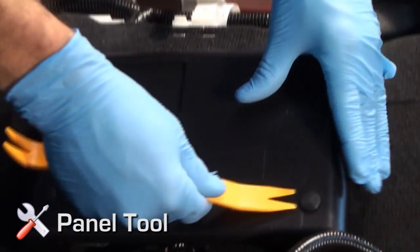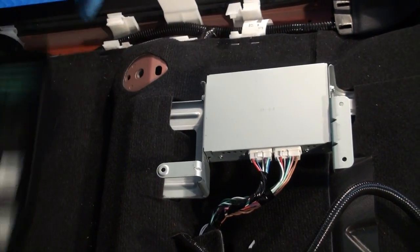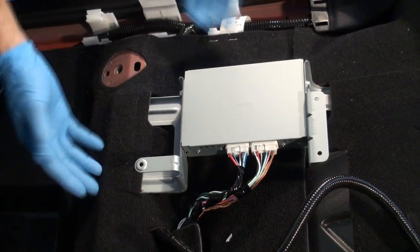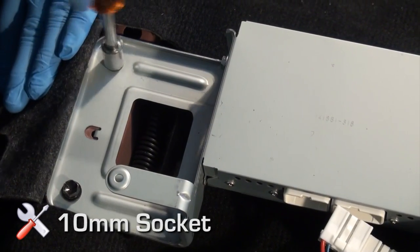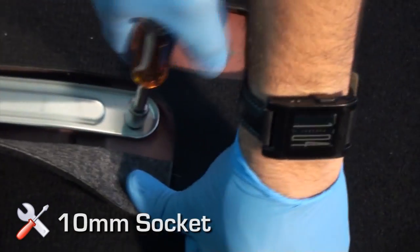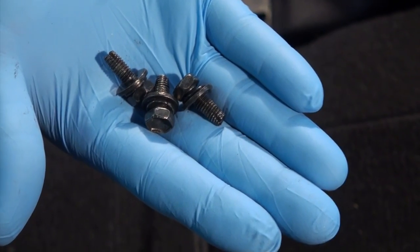Remove the factory amplifier cover by removing the three plastic tabs on top. Unplug the three factory connectors from the amplifier and remove the three 10 millimeter bolts that secure the amplifier in place. The factory amplifier is bypassed and not used; your OEM Audio Plus amplifier assembly will utilize these three 10 millimeter bolts.